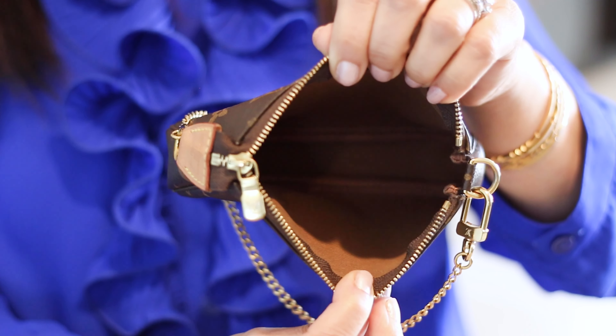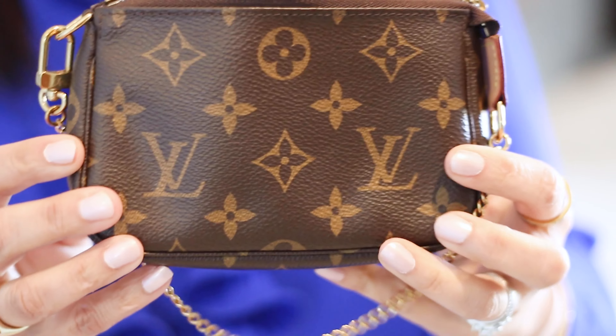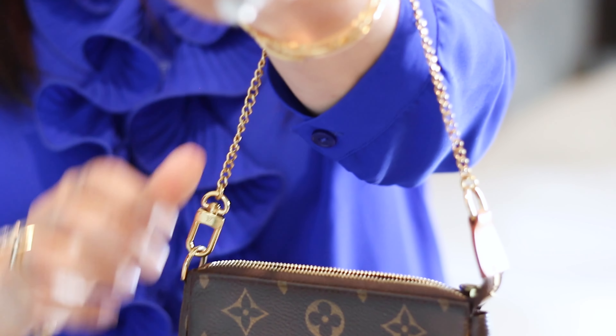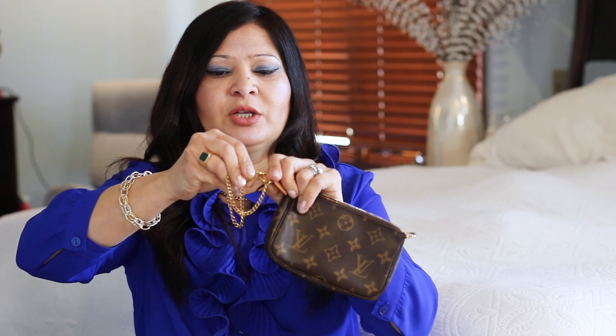Even though it looks small, you can fit so many things and there are so many different ways to use it. You can use it on its own, or place it inside a bigger bag as a catch-all for your essentials and makeup. You can also remove the chain and use it as a wristlet, or attach a long chain from Amazon and use it as a crossbody — though I personally carry too many things for that.